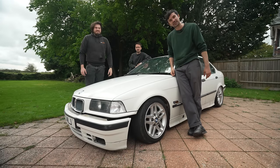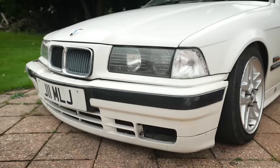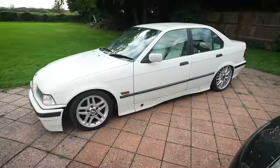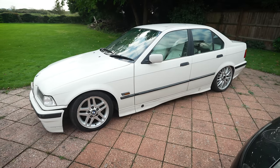They say you shouldn't buy someone's half-finished project car. That's exactly what Edwin's done. Let's see just how bad it is. So we saw this a few weeks ago when we took the Casidos to the track. For some reason, unbeknown to everyone on the planet, Edwin bought this thing.